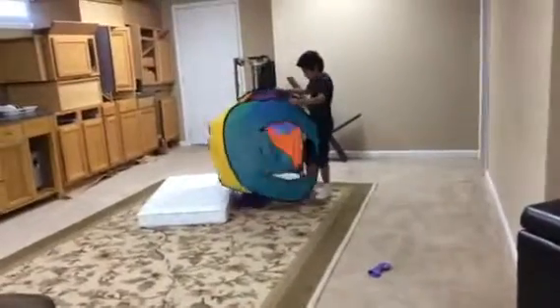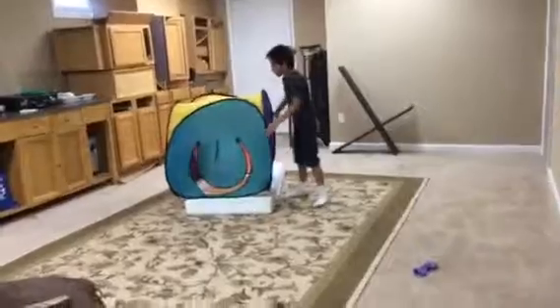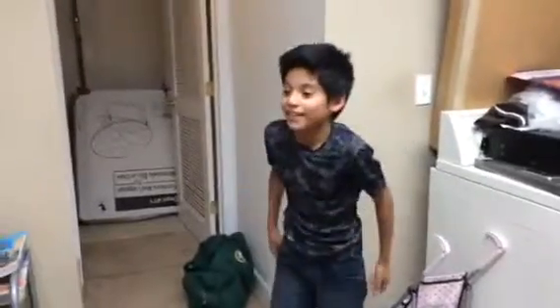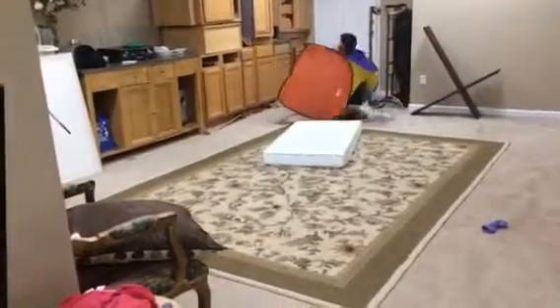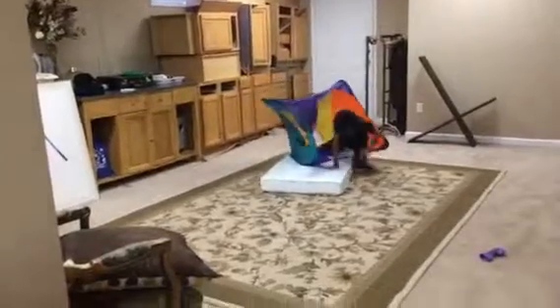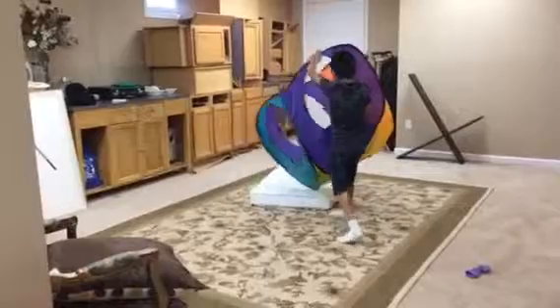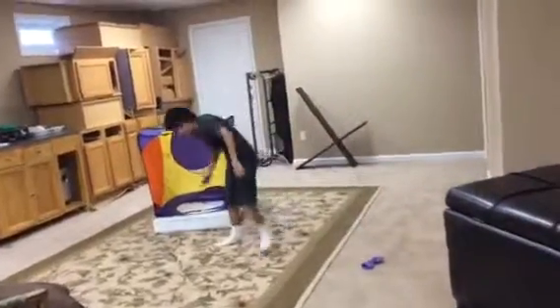We're gonna stick with the small hole and try to do that again. Okay, let's go — right here, we're gonna try to jump it again. Yeah, that didn't work as planned.